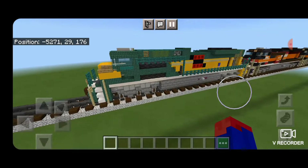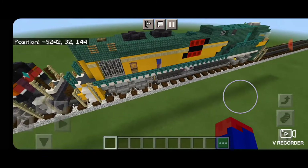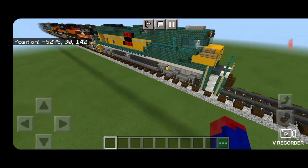Hello Railfans and welcome to another French Fried Trains Minecraft locomotive tutorial. Today we're going to be building Union Pacific 1995, the Chicago Northwestern Heritage Unit. This is an SD-70 Ace. So let's get right into the build.